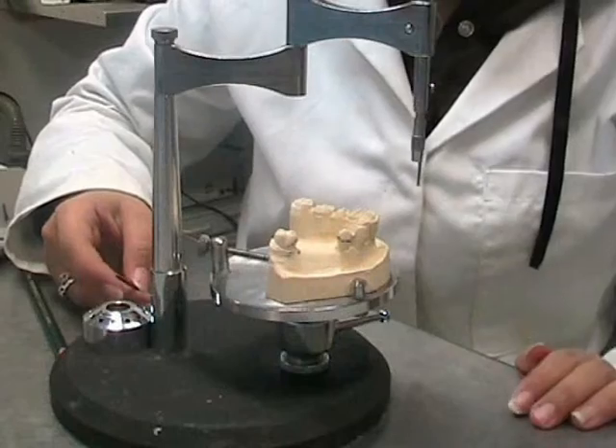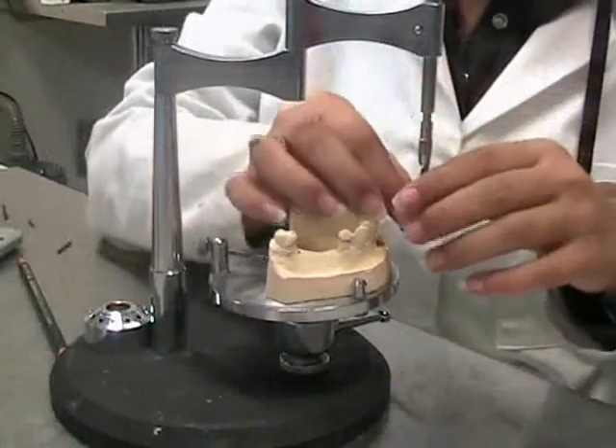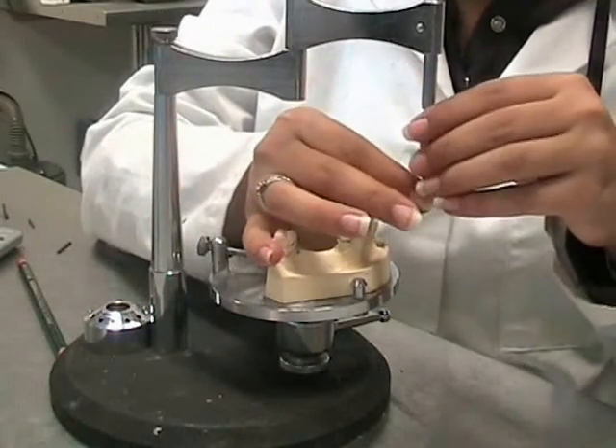The next tool that we will be using is the undercut gauge. This is placed into the chuck.